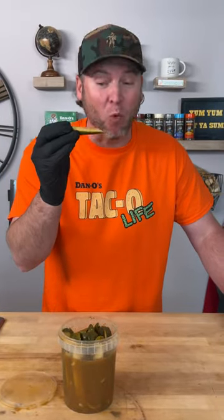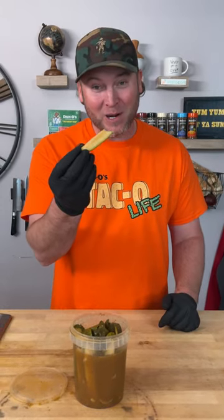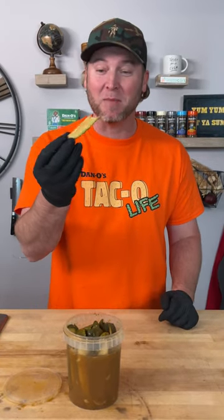Great crunch! Wow, that tastes like a taco pickle! If you're about to taco life, go out there and get you some Dano's Taco — because we put the 'O' in taco. Give that a try, we'll see you next time my friends, keep sprinkling!